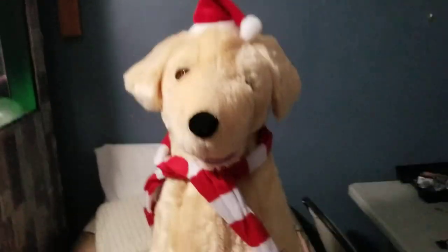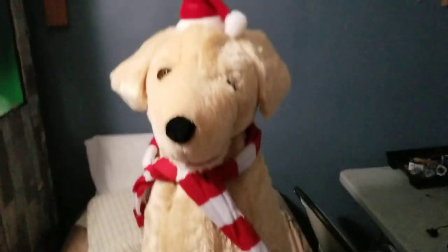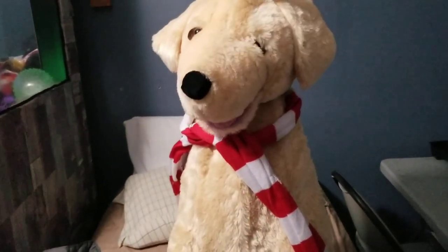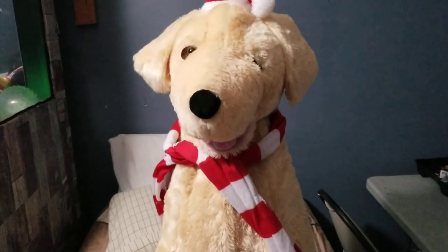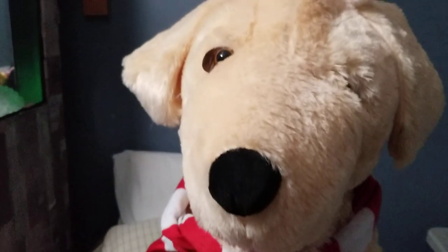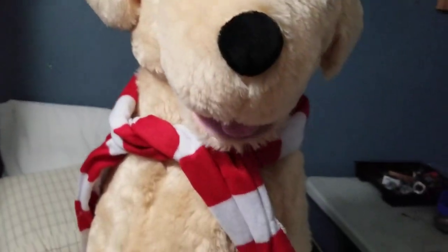'Tis the season to be jolly. Fa-la-la-la-la, la-la-la-la. Don we now our gay apparel. Fa-la-la-la-la, la-la-la-la. Sing the ancient Yuletide carol. Fa-la-la-la-la, la-la-la-la.